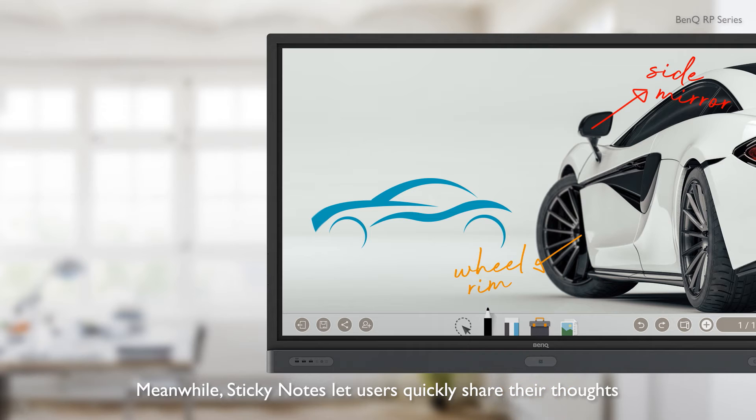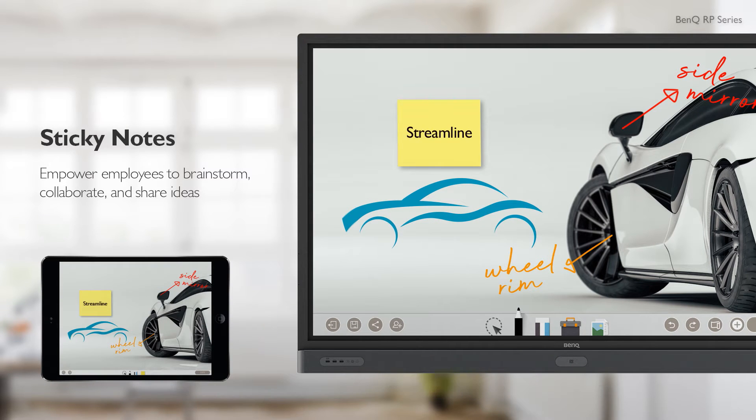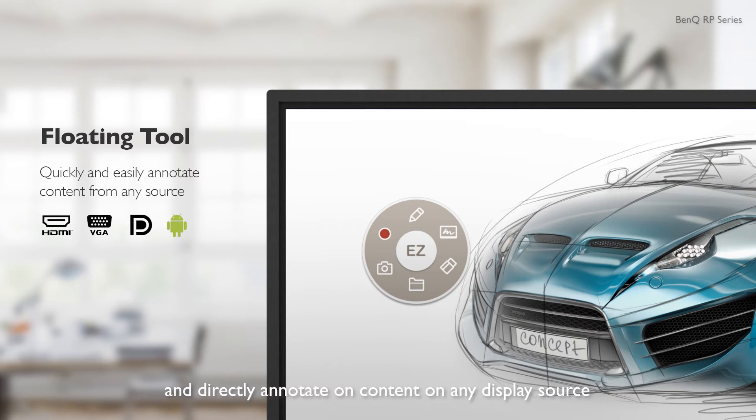Meanwhile, sticky notes let users quickly share their thoughts. Users can access Floating Tool at any time with a single tap and directly annotate on content on any display source.